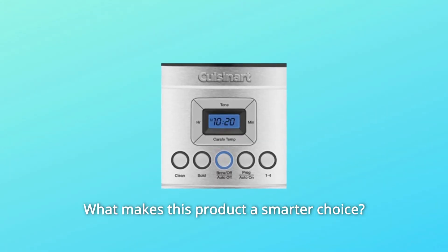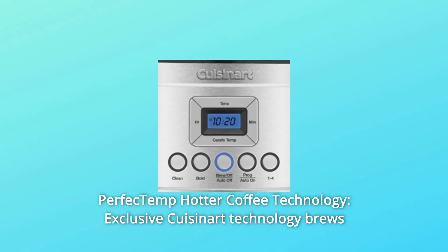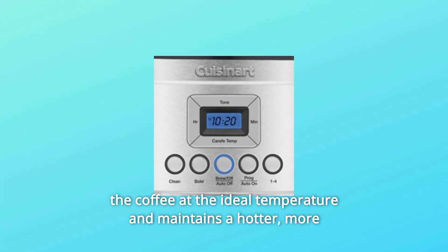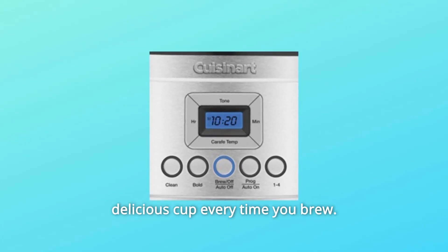What makes this product a smarter choice? Number 1: Perfect Temp Hotter Coffee Technology. Exclusive Cuisinart technology brews the coffee at the ideal temperature and maintains a hotter, more delicious cup every time you brew.